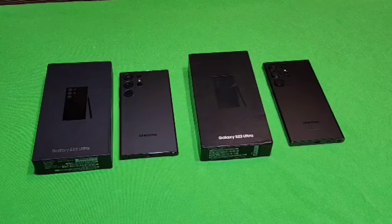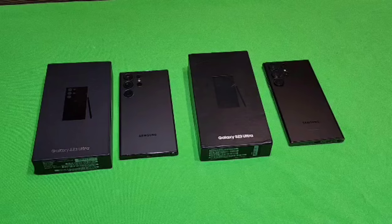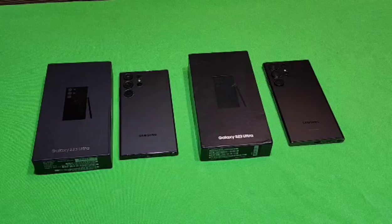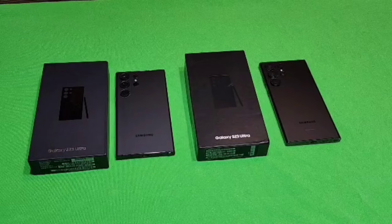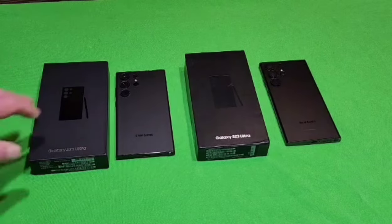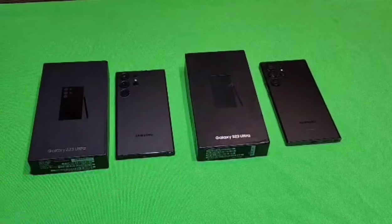Hello everybody, I'm Bobby and today I'm going to be talking about fake counterfeit S23 Ultra Samsung phones and how to spot them. You might buy one of these on the internet, marketplace, or somewhere else and think you're getting a real Samsung. I'm going to show you the difference between a real Samsung S23 Ultra and a fake counterfeit one. If you don't already own an S23 Ultra, it's going to be really hard to determine whether the phone is fake or counterfeit because there are a lot of similarities.